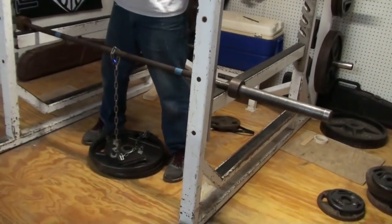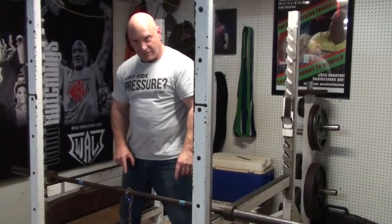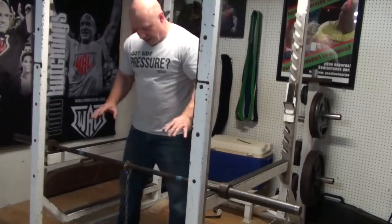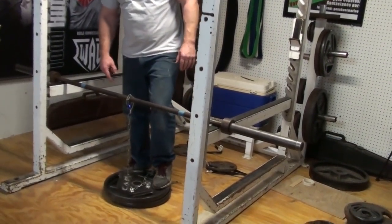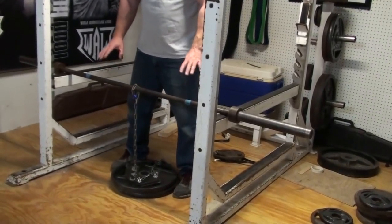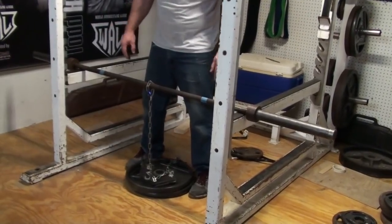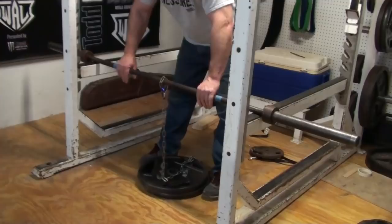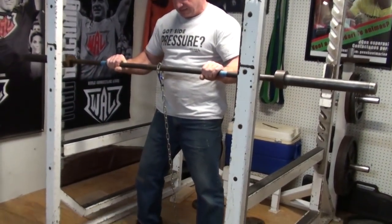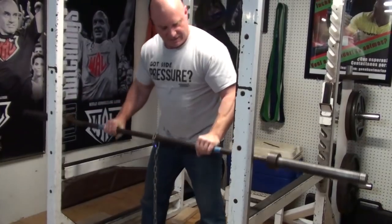When I do the isometric, I'm going to be lifting the 45 pounds in the bar, plus I'm going to keep this chain tight — which means I'm putting more than 45 pounds of force into my arms. I've got a chain to 90 pounds, so I'm doing up to 135 pounds of force. If the plates come off the floor, I'm wrist curling over 135 — but I'm not, so the isometric is: normal wrist curl until that chain gets tight, then hold it.